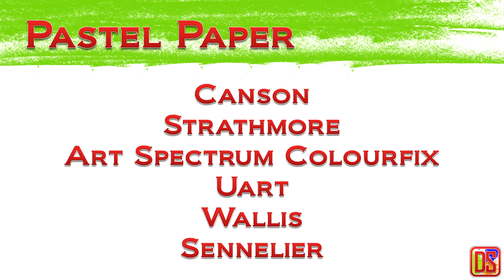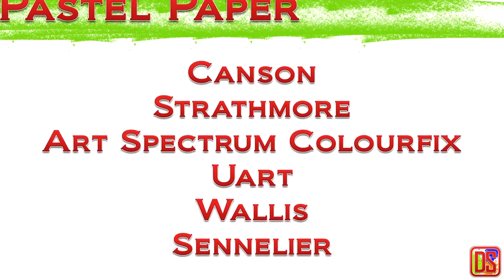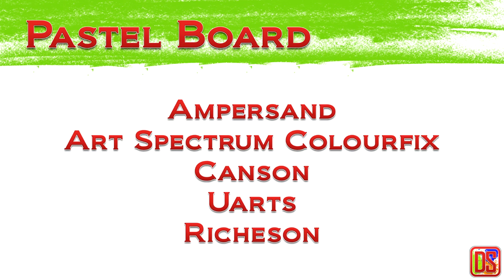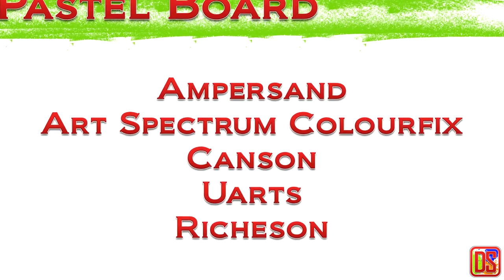There are many brands that sell papers specifically made for pastel painting, like Canson, Strathmore, Art Spectrum Colorfix, Ewart, Wallis, Sennelier, and many more. Some of these brands have pastel boards as well — Ampersand, Art Spectrum, Canson, Ewart, and Richeson have good collections of pastel boards.